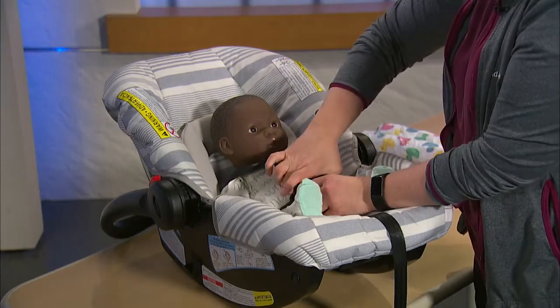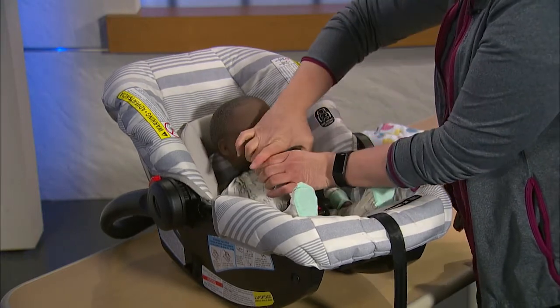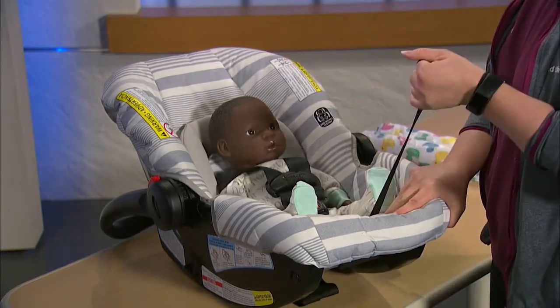Do not use thick snowsuits or thick coats. Thick padding can cause a false fit where the straps look tight, but in an accident the material will compress and the harness straps will be loose. This increases the amount of movement to the child in an accident and can increase the chance for injury. If you choose to put a thick coat on your child, adjust the straps without the coat on, then place the coat on your child and place the baby in the seat with the straps at the pre-adjusted levels. You can also remove the coat while in the vehicle and put the coat on the baby after removing him or her from the seat. I recommend using a fleece jacket with a warm blanket over the baby once he or she is strapped in appropriately.